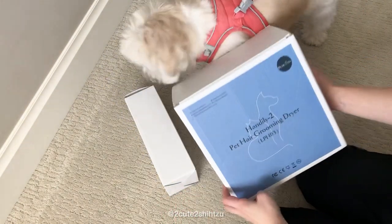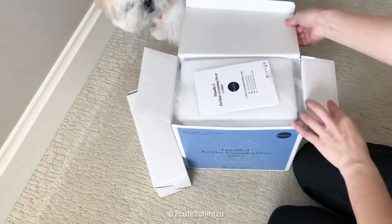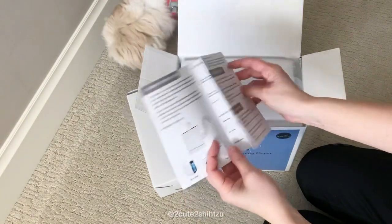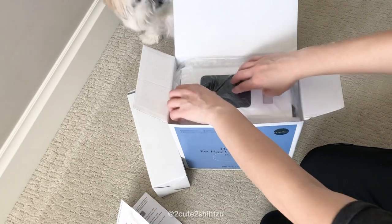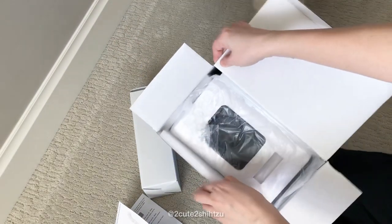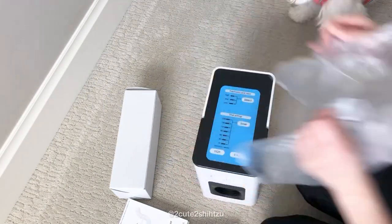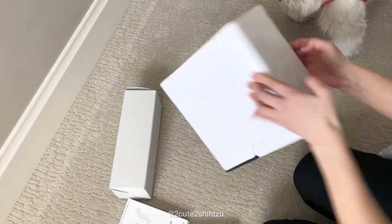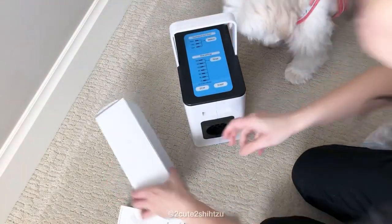The parcel came in two boxes — one is for the main unit and the other one is for the hose. It's pretty compact and you get an instruction manual when you open it up. The drying unit is compact and not too heavy.